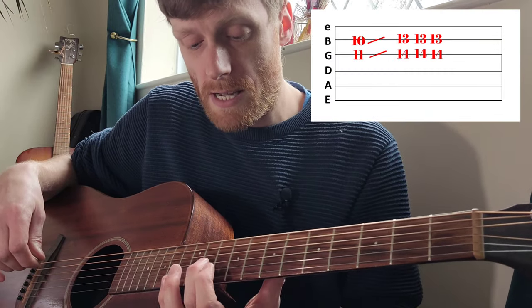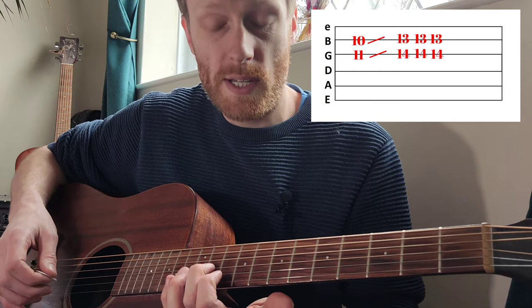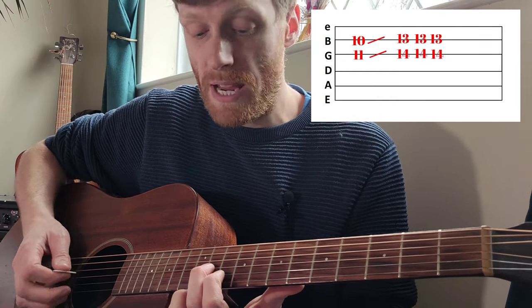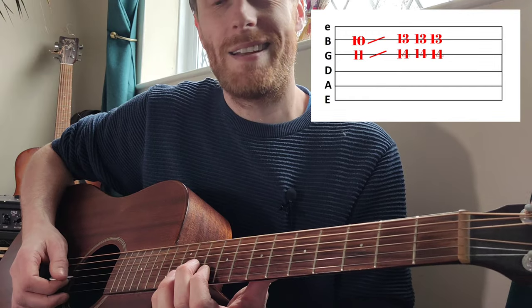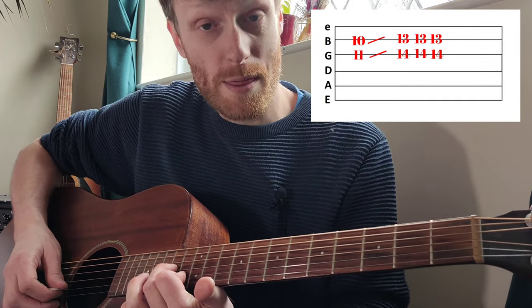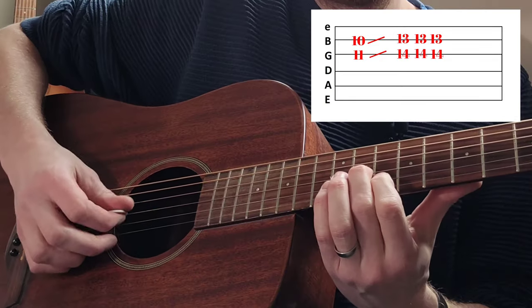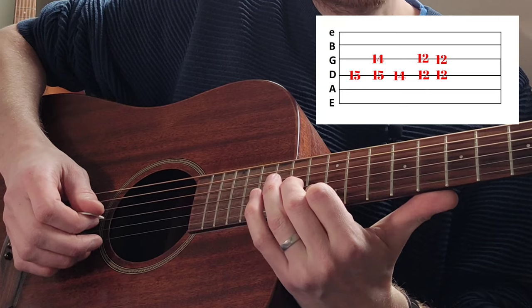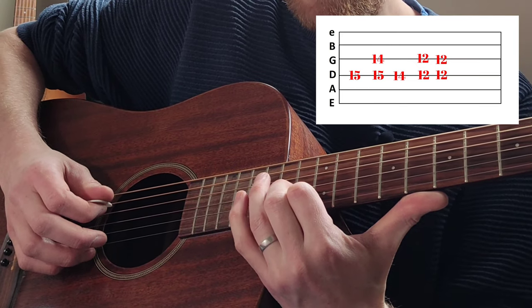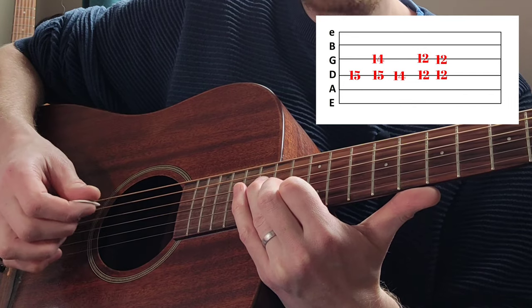We've got middle finger going on the 11th fret on the G string, first finger going on the 10th fret on the B, and you're going to slide that up a few frets so we've got 14 and 13 respectively. Then the ring finger is going to come down on the 15th fret.